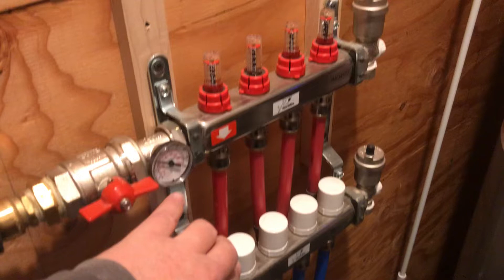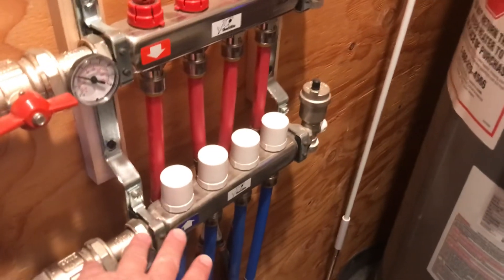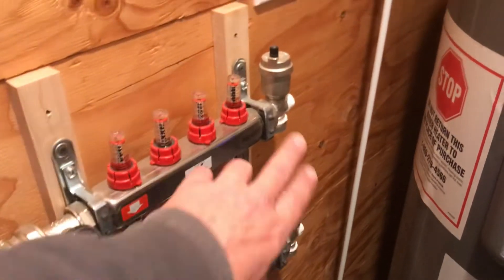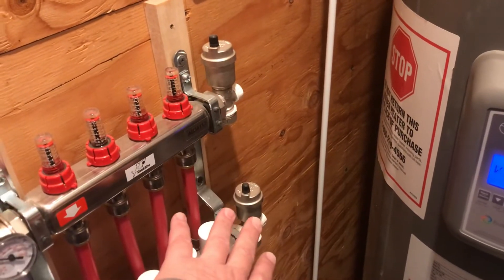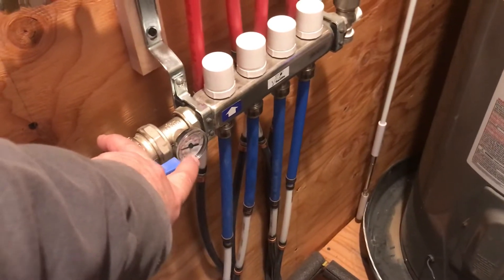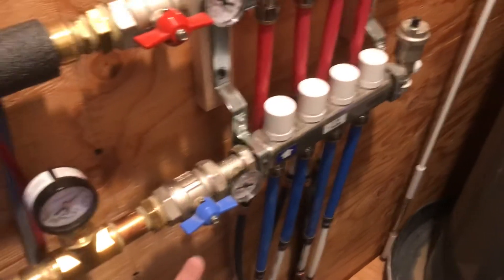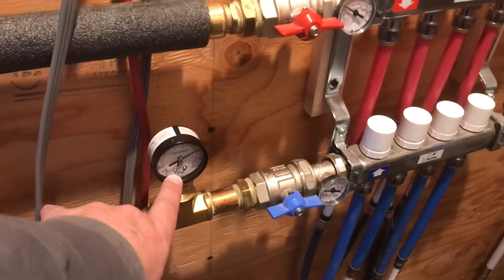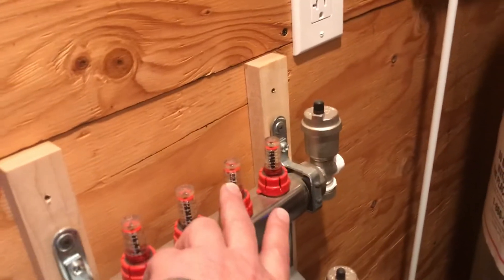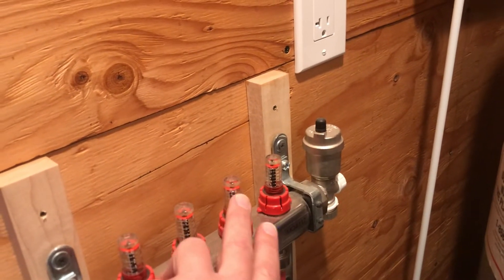The water comes in, goes down into the floor, travels all the way through, and returns back up into the return side of the manifold. This manifold has individual valves for each zone so you can turn zones on or off as needed, plus servicing equipment at the end. There's also a return line temperature gauge so you can monitor temperature going in and coming out. A pressure gauge lets you keep an eye on the system — if there's a leak, pressure will drop. The flow indicators will read at the top if a valve is closed or there's a leak.